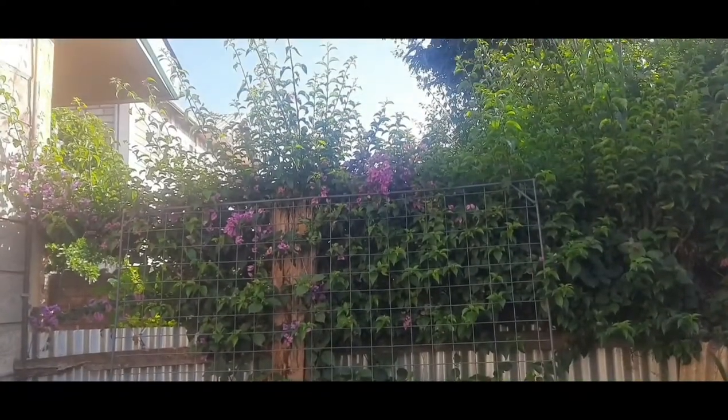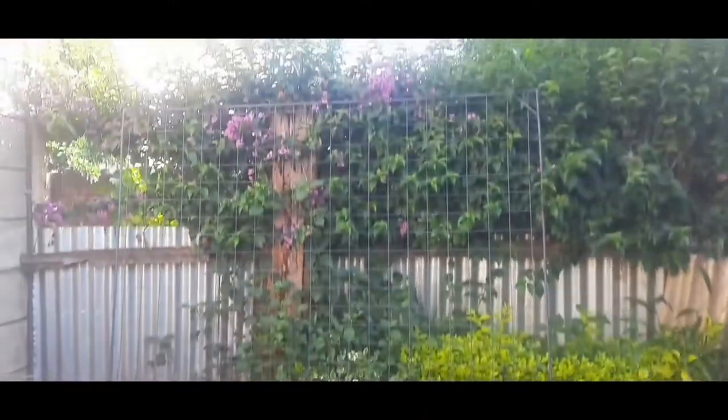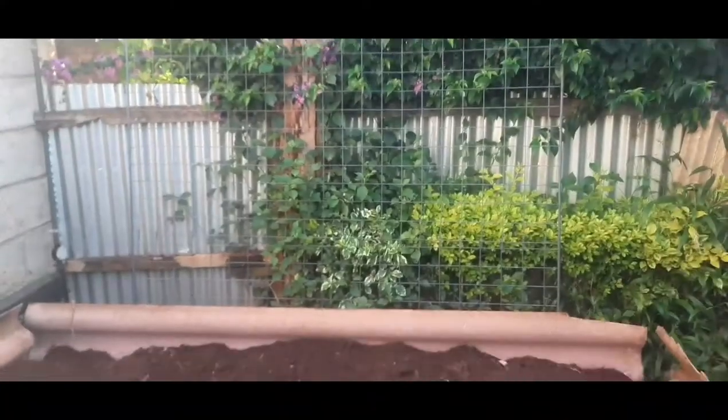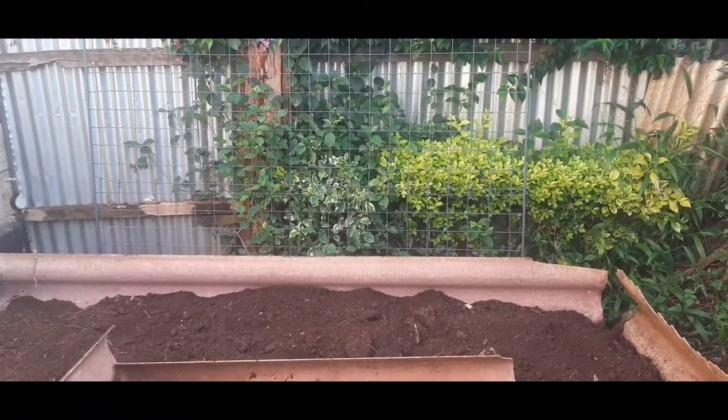As you can see, there's this mesh structure thingy there and there's this other one here. We're going to put them inside the beds and then we'll cross it to planting.